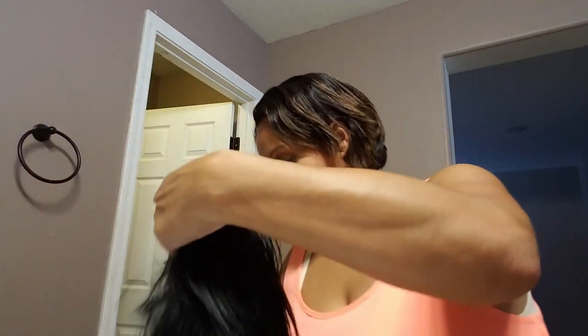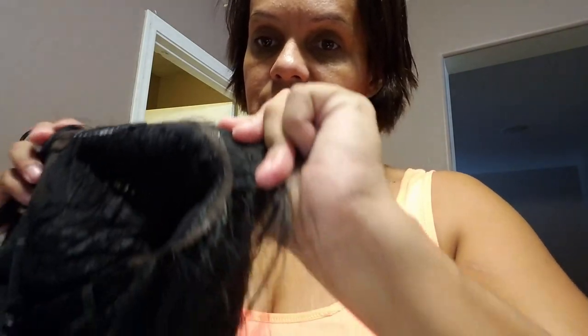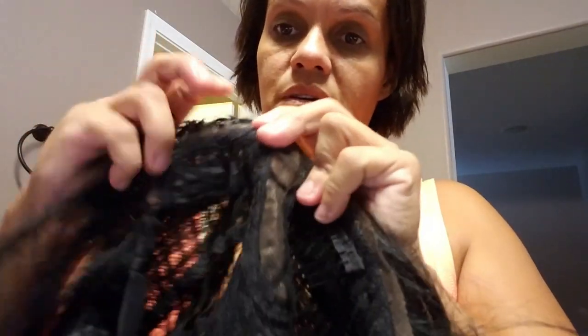Okay so I got all the glue off. Now I'm going to show you - the glue is off the lace. The little bit that's in the hair is going to come off with the shampoo and conditioner after I comb it. So I'm going to shampoo it, condition it, and then I will be back.